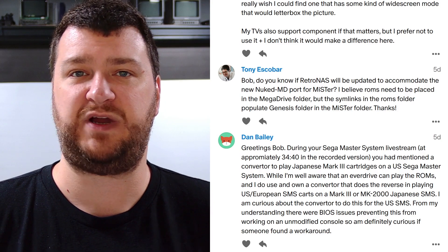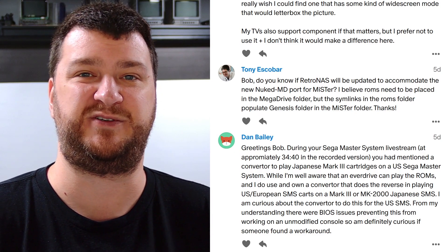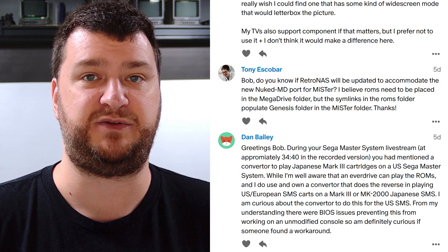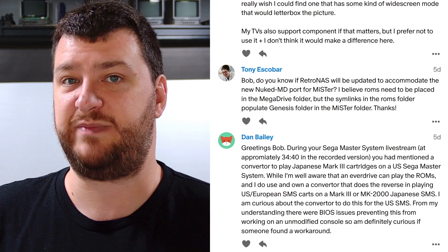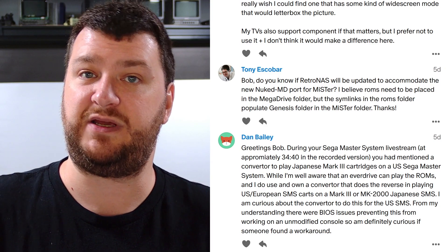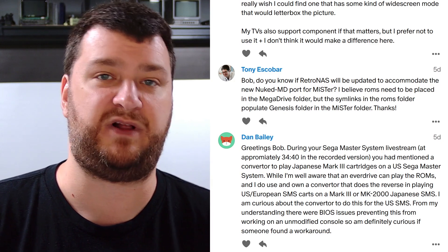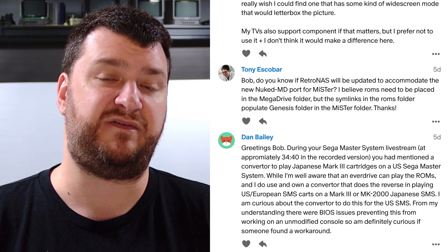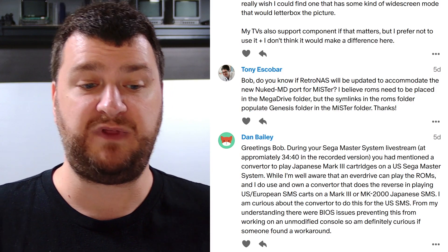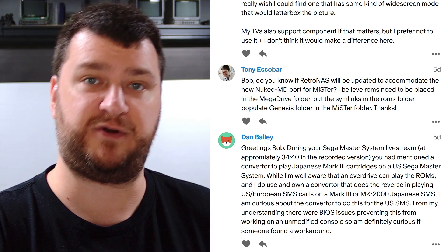There is one more EverDrive converter thingy in the works but no info on a release date. On the flip side, I have never seen a converter that allows you to use an MK2000 game on a U.S. Master System — maybe they exist, but I've never run into one. If anybody has ideas, post in the chat. If not, ask over on SMS Power — they're all experts on the Master System. I've never put a Japanese game in a U.S. Master System, only the reverse. I'll leave a link to the master system page where you can find the other converters.